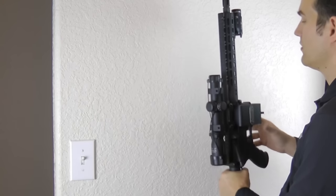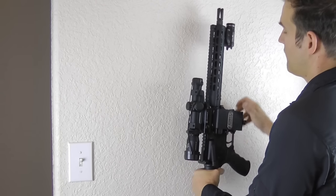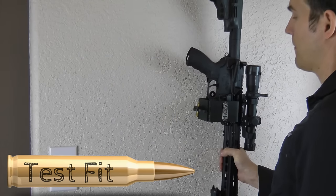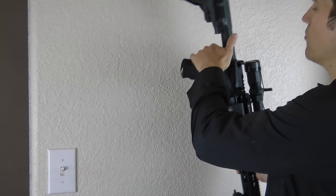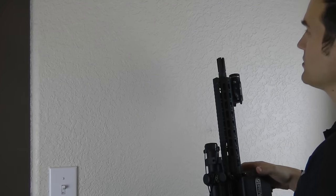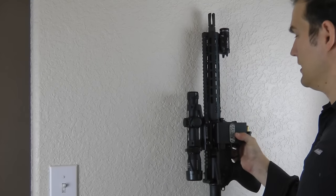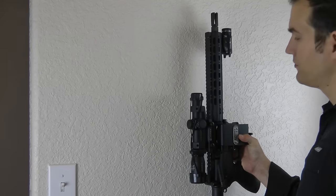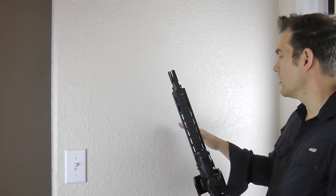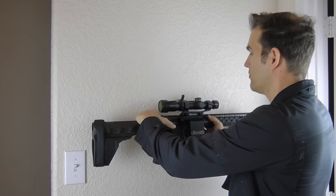Now we're going to test fit — this is the most important part. For this space we're going to have the barrel pointing up, but you could also have the barrel pointing to the right or pointed down. Those are your three options. Spend a lot of time test fitting to get it exactly where you want. We've already located the stud — now find the exact height, accounting for the barrel width, the rifle coming up and off, the lock removal, and making it a usable height for you and whoever else might be accessing the rifle.